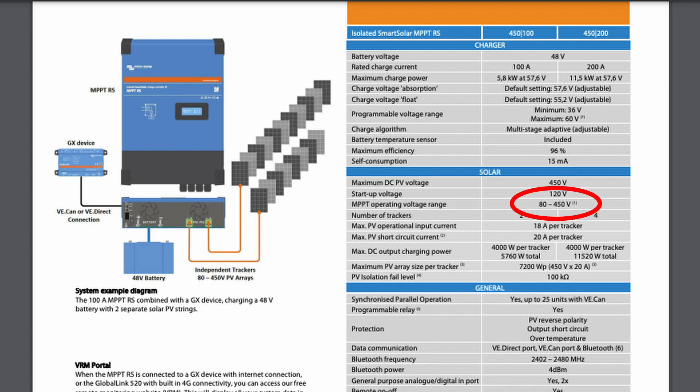It has a voltage range from 80 volts up to 450 volts with a startup voltage of 120 volts. Each tracker has a maximum operating current rating of 18 amps and a short circuit current rating of 20 amps apiece. Each tracker has a 4,000 watt charging capability and you can actually overpanel the array up to 7,200 watts per tracker at 450 volts and 20 amps. The maximum efficiency on the charge controller is 96% conversion from PV over to the battery.